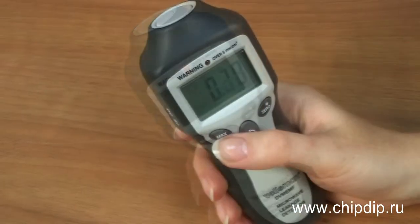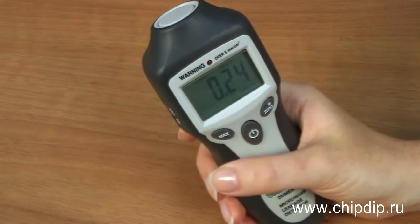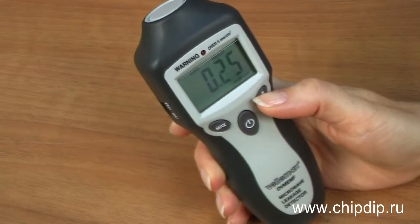The front panel has buttons for turning the device on and off, measuring the maximum radiation power, and resetting the values.